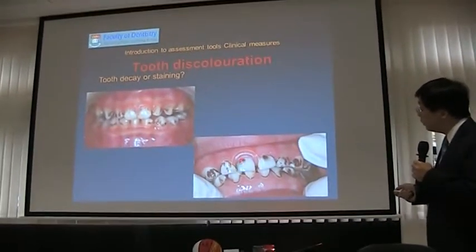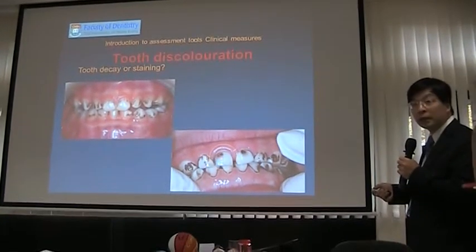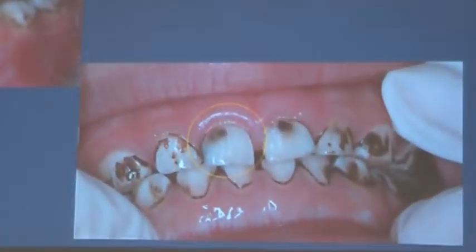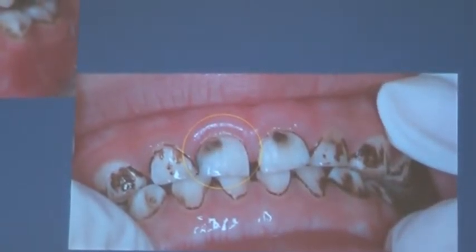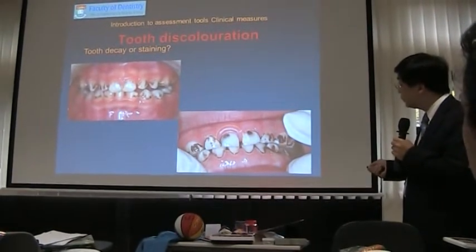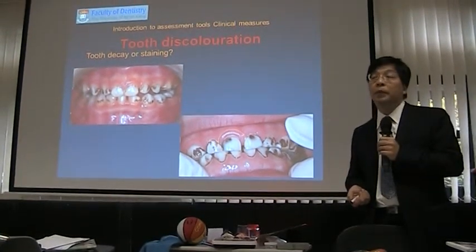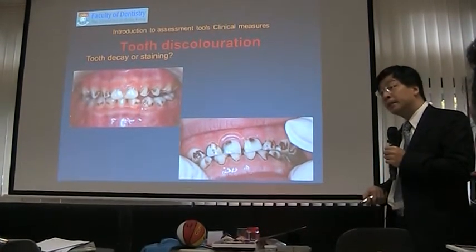However, when you see loss of the tooth surface or bleaching of the enamel, there is some damage — this is tooth decay. You need to check the surface integrity, whether there's damage on the tooth enamel surface. You need to have a good eye to see and check. Sometimes it's not that easy, but for front teeth with good lighting, you may be able to identify them.